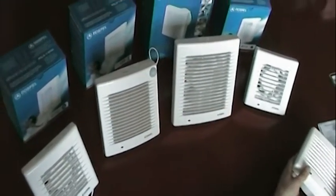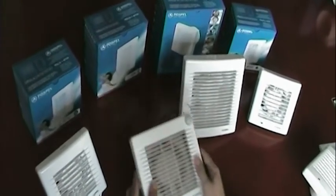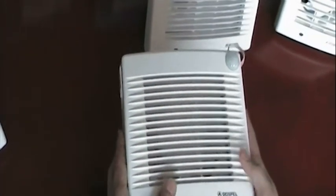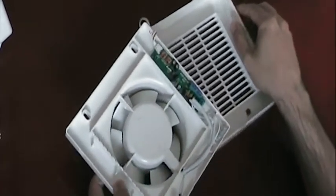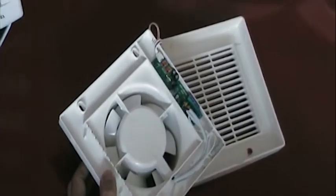Let's have a look at the infrared model. To remove the casing is a simple process — there's a screw and you simply unscrew it and take off the casing. Here we have two different screws which can be adjusted.